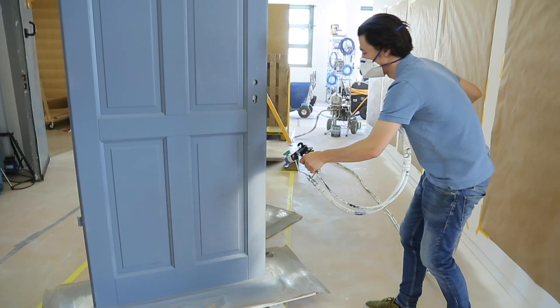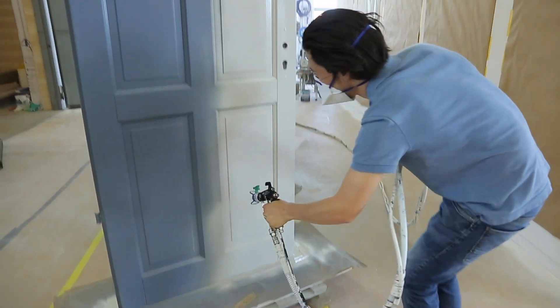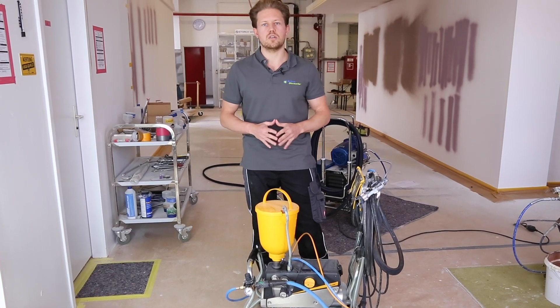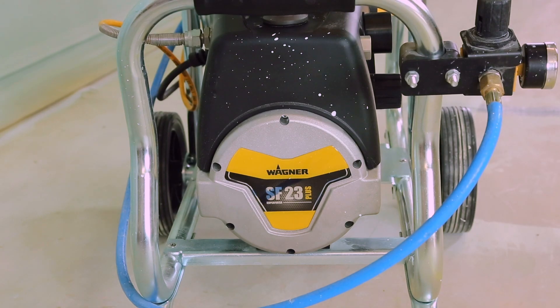Typically using aircoat you will be spraying something like doors, windows, trim, and perhaps if you are at a fair or event and you have got your stand and you want to make it look really good, then you can spray also using the aircoat system. Now it's got several features, but I'll first take you through the technical data.